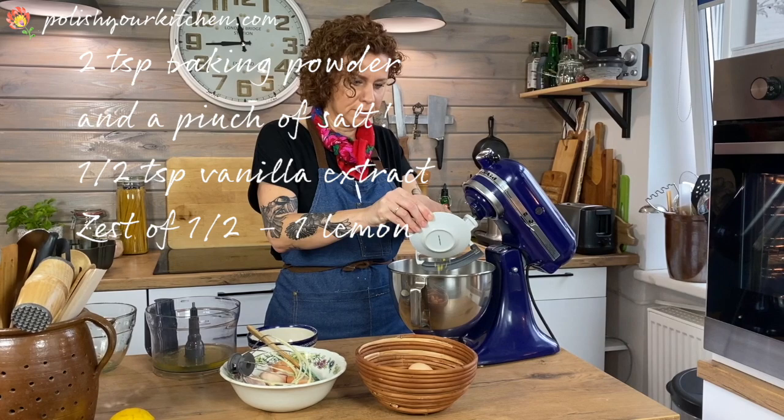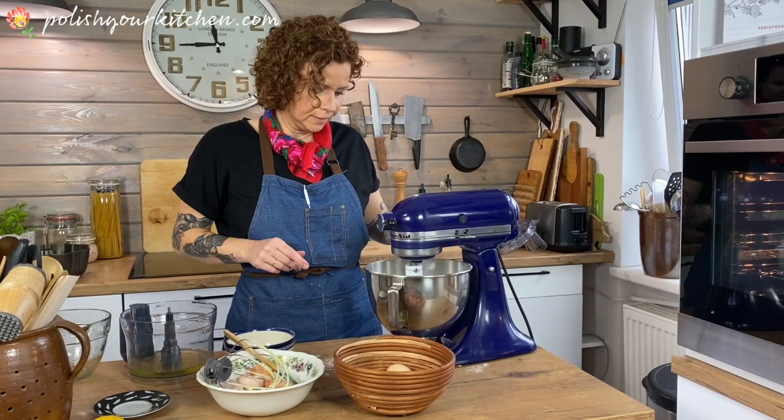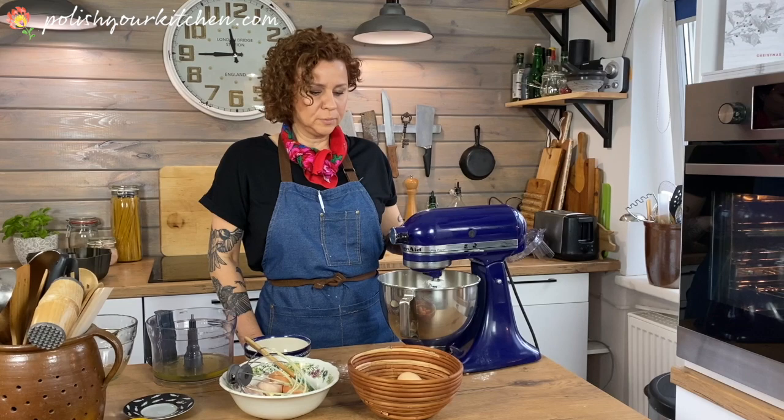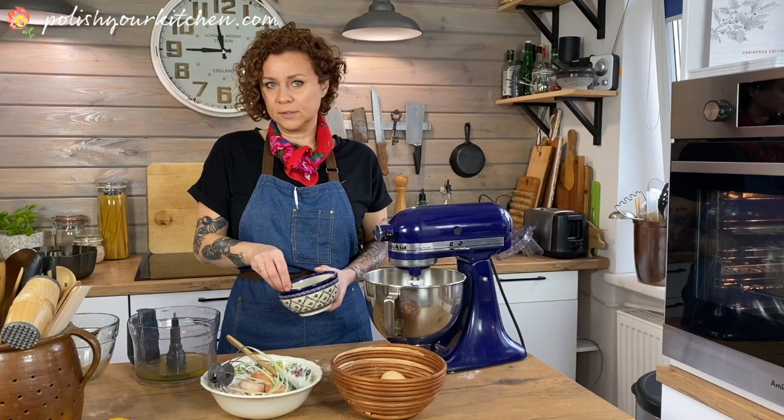And I have zest of one lemon — that goes in. We want to mix this just until combined. Polish babka is a traditional sweet cake and there are many varieties of it. This is the simplest recipe. In Polish it's called babka piaskowa, which means sand babka. I believe the name comes from the texture of the cake — it's kind of crumbly and soft on the inside.